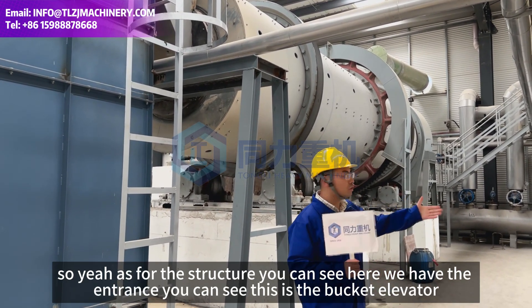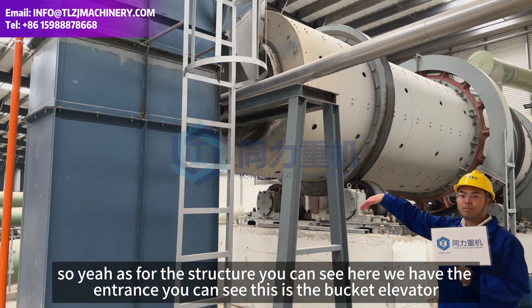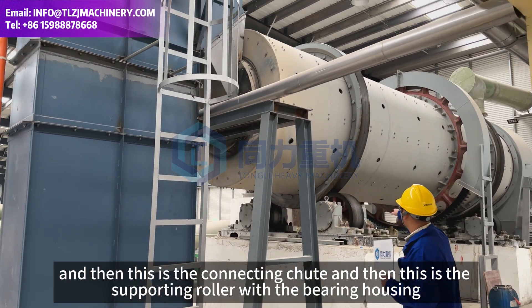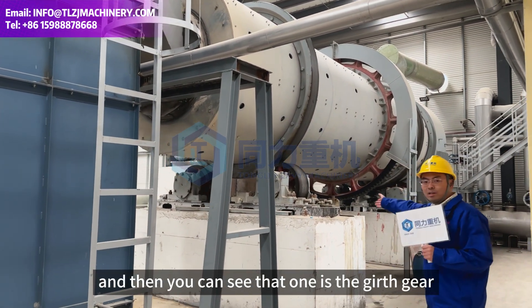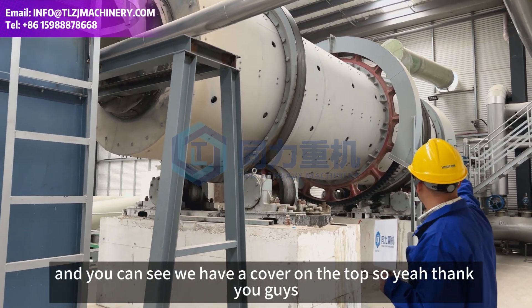As for the structure, you can see here we have the entrance. This is the bucket elevator, and this is the connecting shoe. This is the supporting roller with bearing housing and also the tires. And that one is the girth gear — it's a metal casting — and you can see we have a cover on the top.